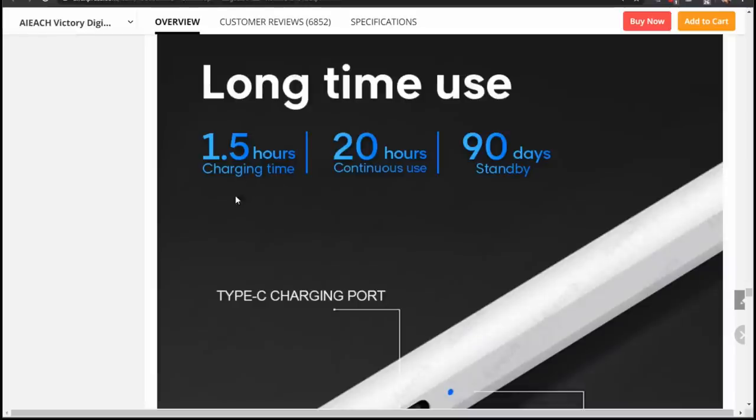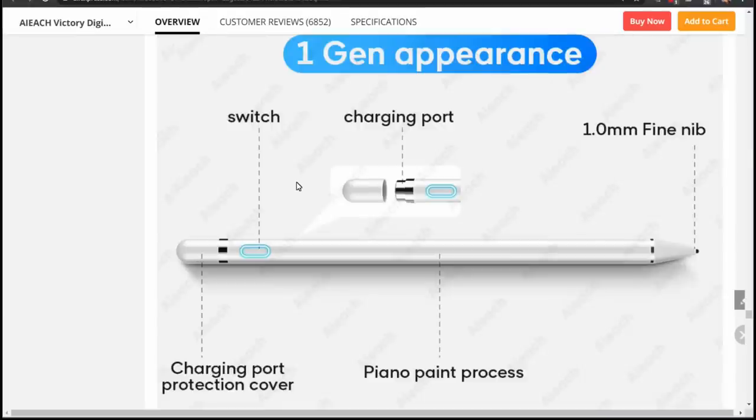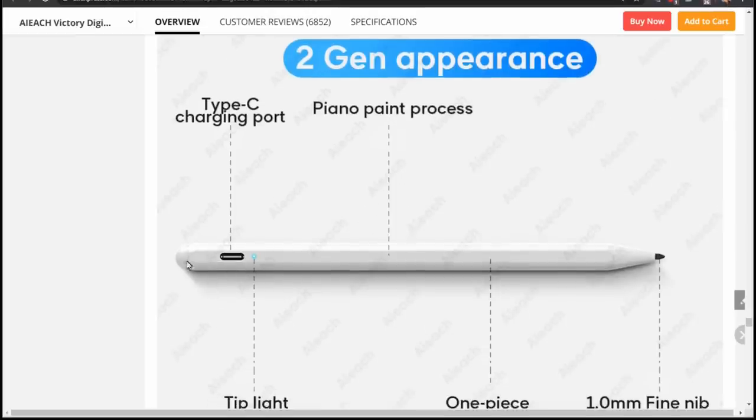Of this cheap pen from AliExpress there is a first generation version which has an actual button on it — you pop the cap off and it has a micro USB underneath. This is in contrast to the second generation version I just got, which has a touch button on top, a Type-C charging port, and a little LED light on the side. So make sure you opt for the one you care about. If you want Type-C charging, then get the newer one. I assume it's better in other ways but the listing doesn't say too much.